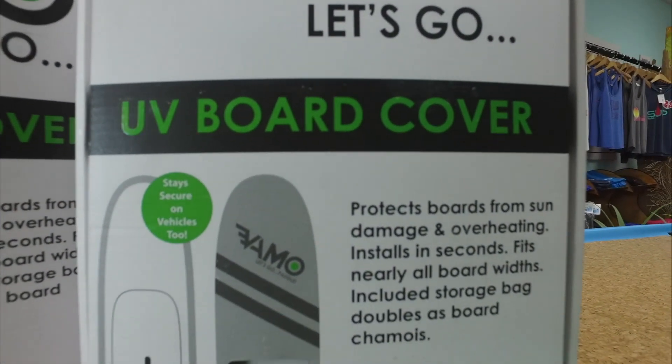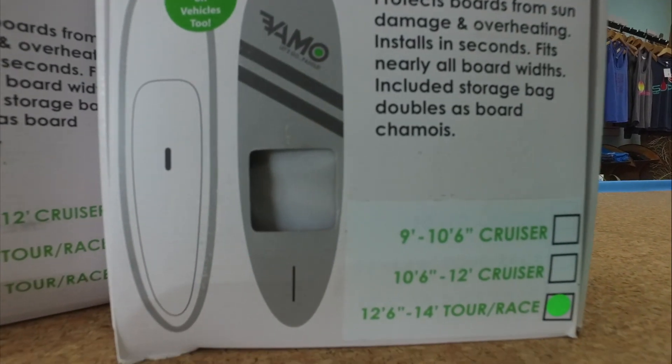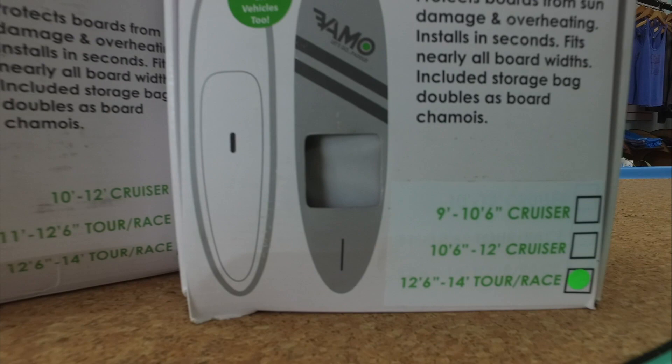It comes in three different sizes: a 9' to 10'6" cruiser, a 10'6" to 12' cruiser, and a 12'6" to 14' touring and race board cover.